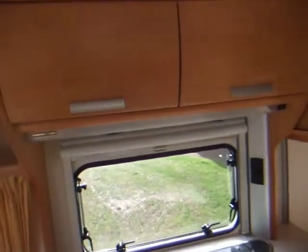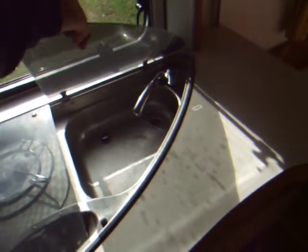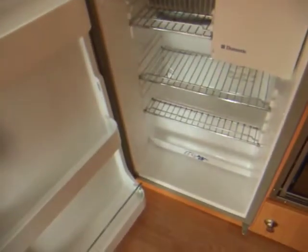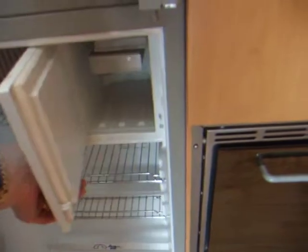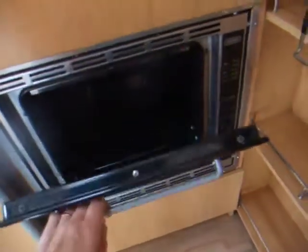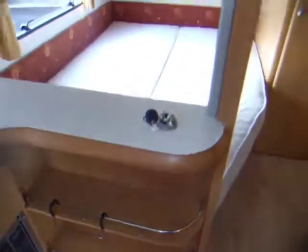Moving to the kitchen area, there's storage above. It has a three-ring gas hob, a small sink with a mixer tap, and some down lighters. There's a nice sized Dometic fridge in lovely clean condition, a cutlery drawer, an oven, a tray, and more storage at the bottom. There's also a handy side storage area, and up here we have a place for the TV which you can watch from either the lounge area or — with this side open — from the bedroom area as well.